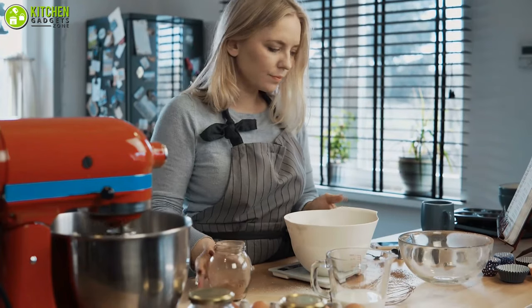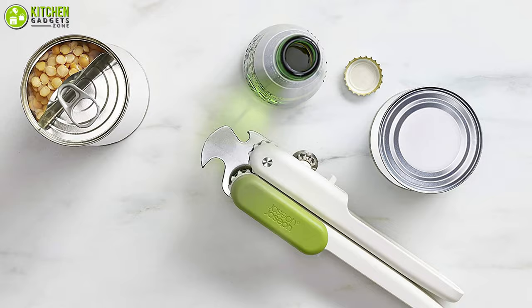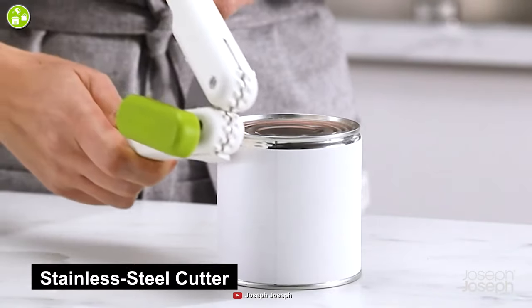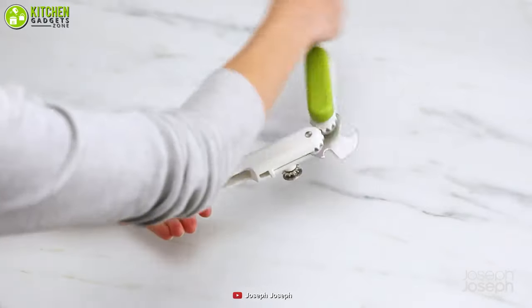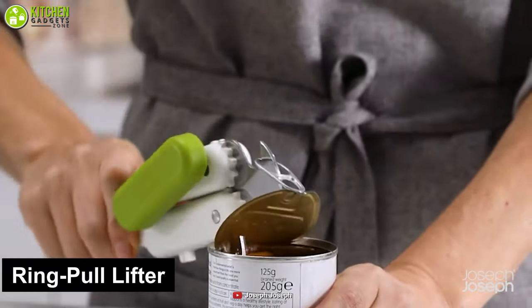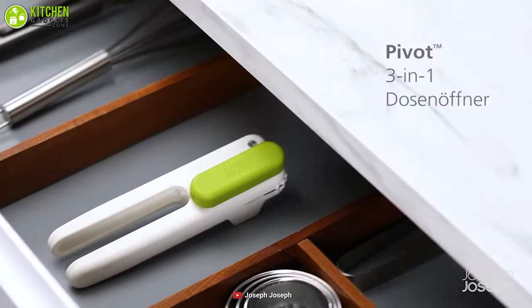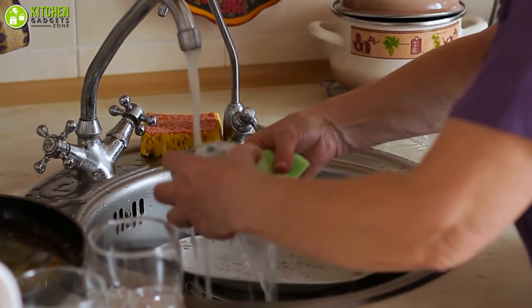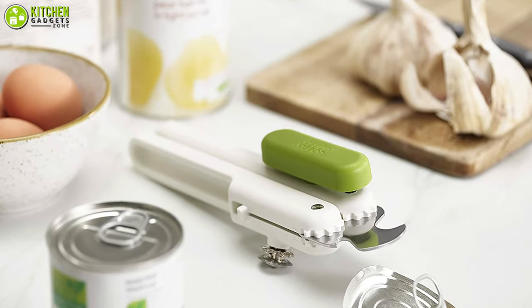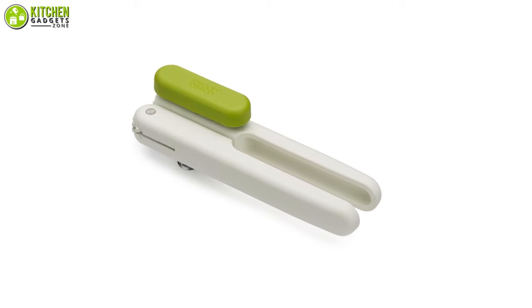Every kitchen needs handy tools to ensure convenience. The Joseph Joseph Pivot Can Opener is such a handy tool that will let you open cans of mushroom, tuna, and more. It has a strong stainless steel cutting mechanism that easily opens any cans. If you rotate one of its arms by 360 degrees, you get a ring pull lifter and a bottle cap opener — a smart design that saves storage space in your kitchen drawer. It cleans easily with regular soap and water. Stop worrying about opening heavy cans with bulky tools and shift your workload to this handy can opener from Joseph Joseph.